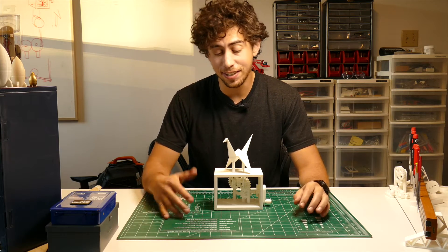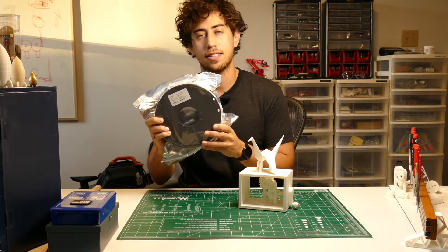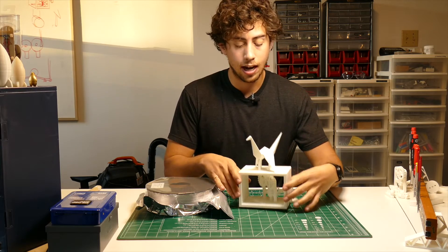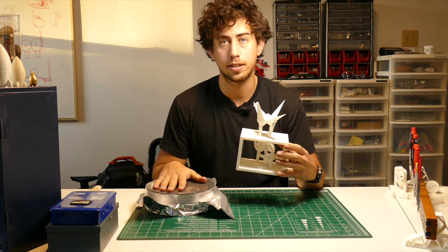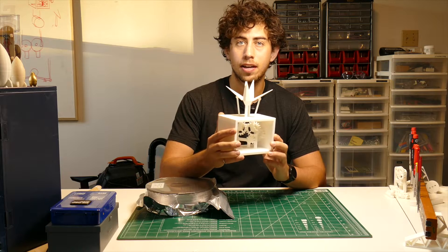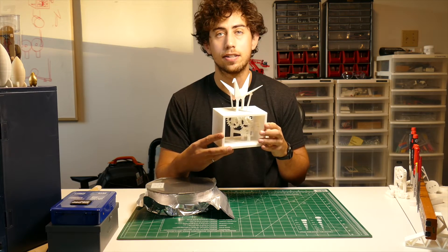I still find it amazing that you can get something like this from a roll of plastic. I've done things a little bit differently for this project — I've designed this piece so all you need is a 3D printer and some filament to put it together yourself. The crane is a symbol for hope, and I think in these crazy times we live in we can all use a little more hope. So I've put these files online.